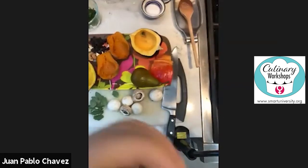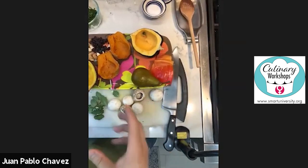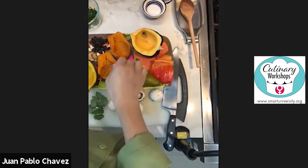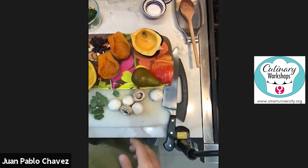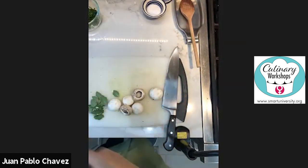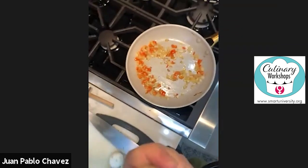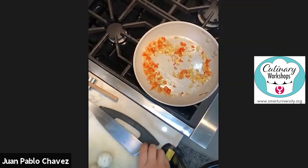So in this case, we're going to continue with our topic of fall season, and we're going to do a stuffed squash. I already started doing some onion — these are getting brown — onions and red pepper.